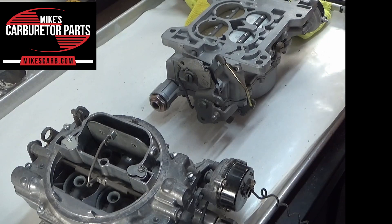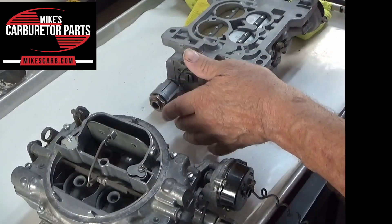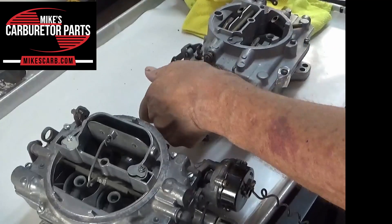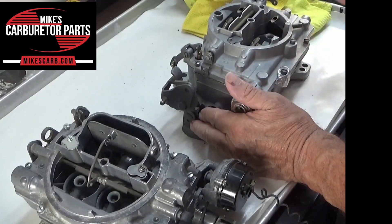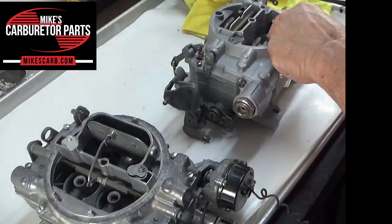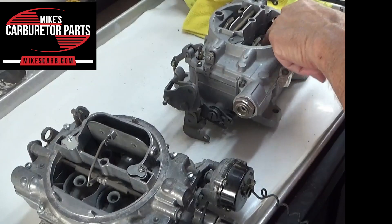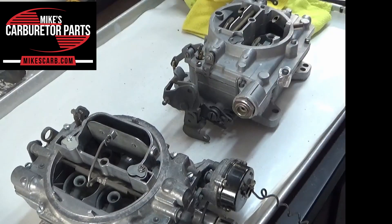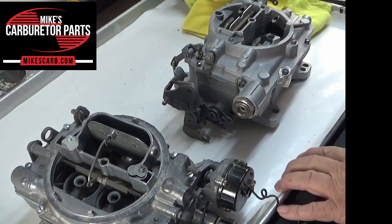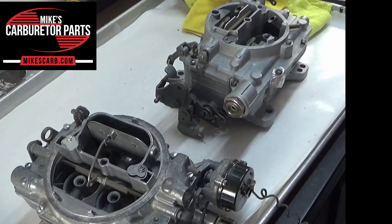We talked about the discharge, the lockout, and how the auxiliary valve works — so that's pretty much it on the secondary. Make those adjustments, make sure you've got fuel flowing out of these secondaries when you need it — not at idle, only when the throttle valves are open. If you've got fuel flowing out here and the throttle valves are closed, then you've got a problem somewhere. Follow your passages and clean them out. That's it for the AFB secondary. Appreciate you watching — you can find parts for this at mikescarb.com, M-I-K-E-S-C-A-R-B dot com. Thank you.